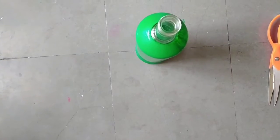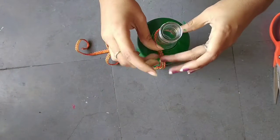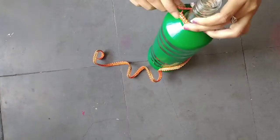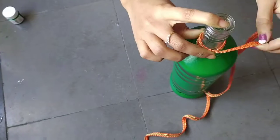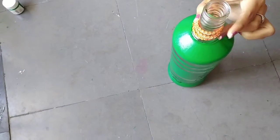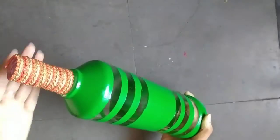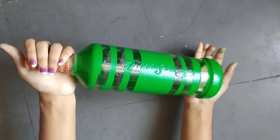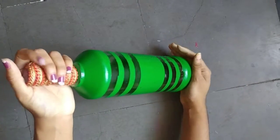Now we will stick embroidery lace on the top of the bottle. Our bottle is completely ready. You can use it as a flower vase or you can simply keep it in the hall as a showcase.